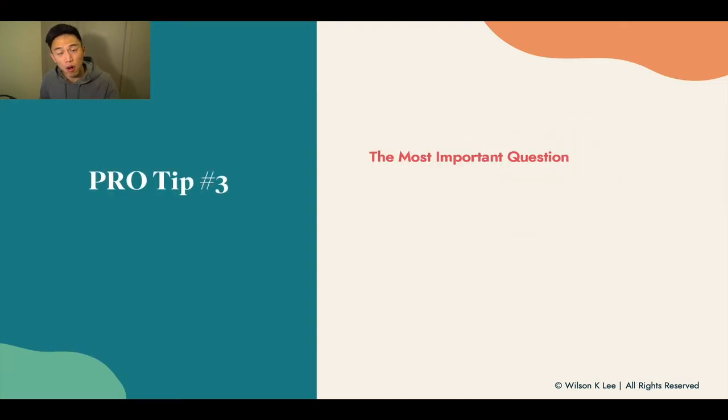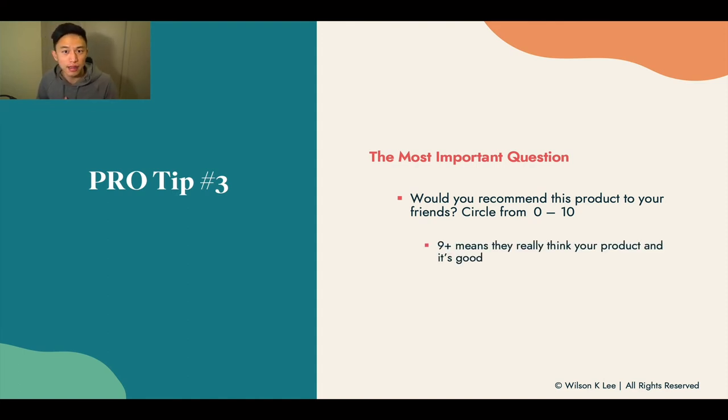The most important question you need to ask is: would they recommend this product to their friends circle, from zero to 10? This is key, because if they don't recommend it to their friends, their status and reputation would be at stake. A nine means your product is really good and ready to go to market. If you hit a seven, eight, or even a six, you need to improve that flavor or even scratch it out.